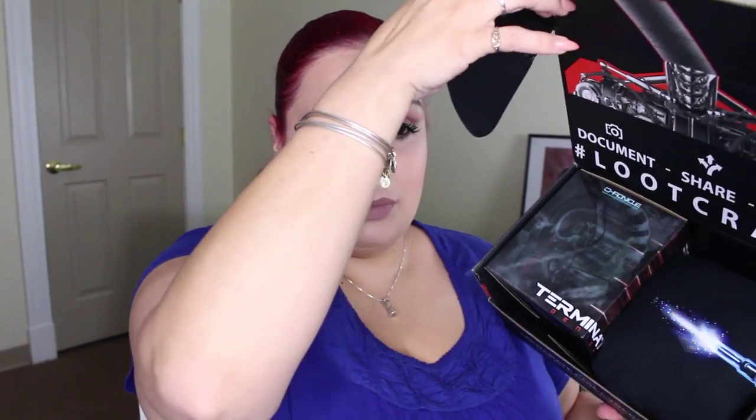This is pretty cool — I think we're going to keep it. I might have to give up one of my beauty boxes, but that's okay because I'm kind of a geek at heart. So let's go ahead and get to unboxing this bad boy.